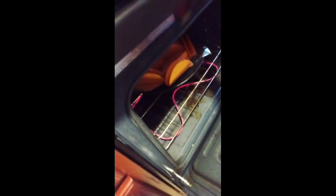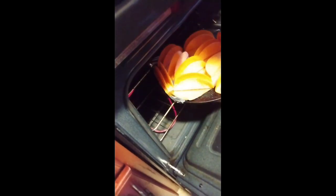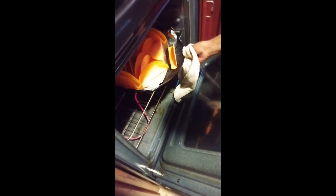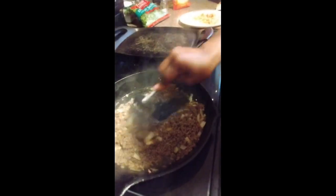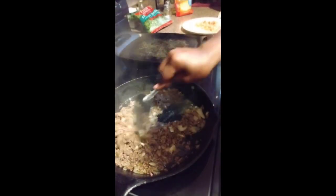All right, let's check up on our shells and see how it's going. We're gonna cut the heat off of that — we'll cut it off. I'm gonna take it out in a minute or two, just trying to make sure the crunch gets on.